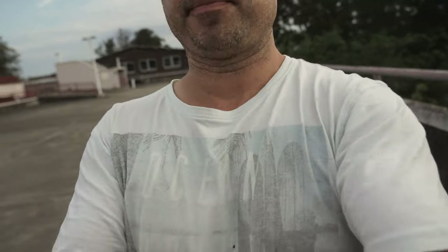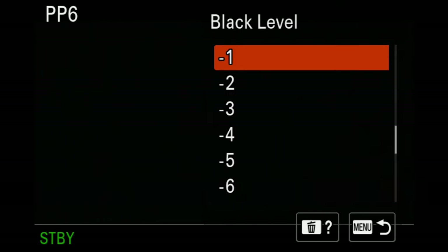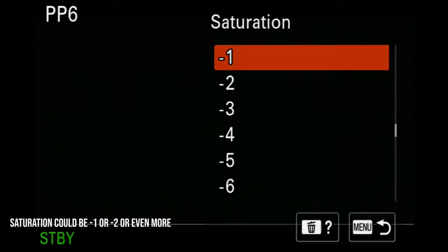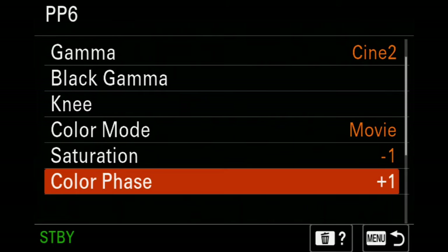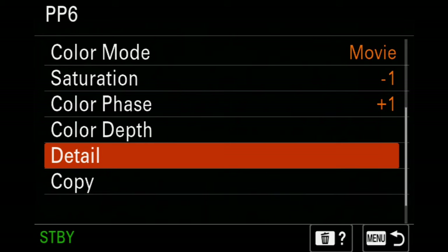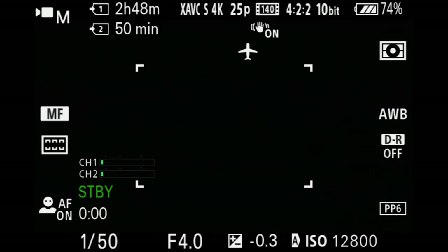Let's run through what the changes are and the exact settings I'm using today. I lowered my blacks by one and I added some phase. If you add phase it goes towards magenta; if you decrease it, it goes green. This was showing up consistently green, which may just be my camera — a copy variant — or it may be across all a7 IVs. Let me know in the comments. Those are the two main changes.